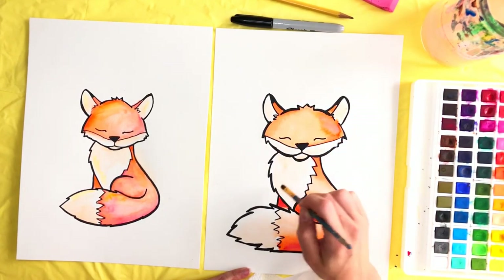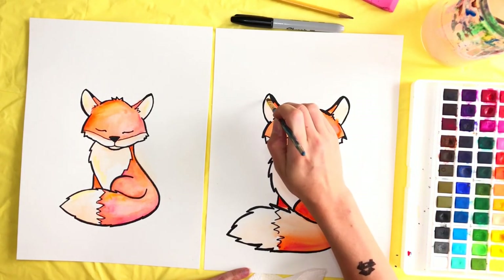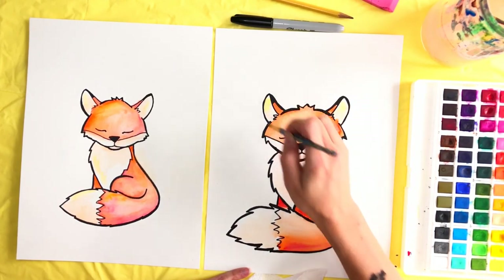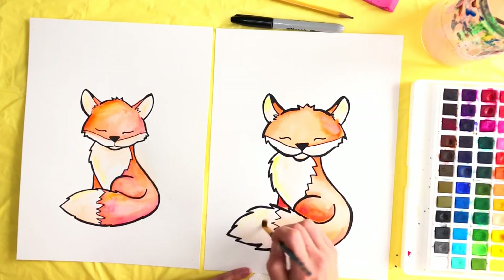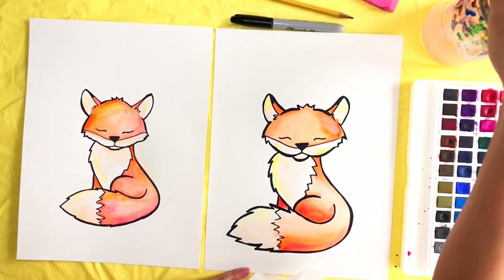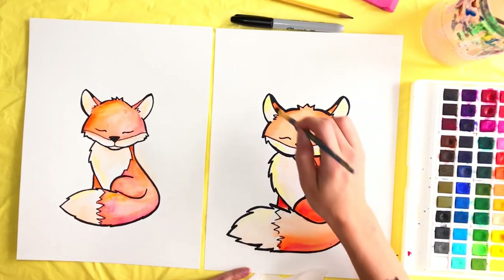That made it kind of a creamy color. I also went ahead with a little bit of yellow and went over the top spots where light would be hitting the fox — the tops of the ears, right in here, and the top of the tail. We're doing this very lightly because it's on the white part of the fox. Smooth that in and wipe any excess on your paper towel.